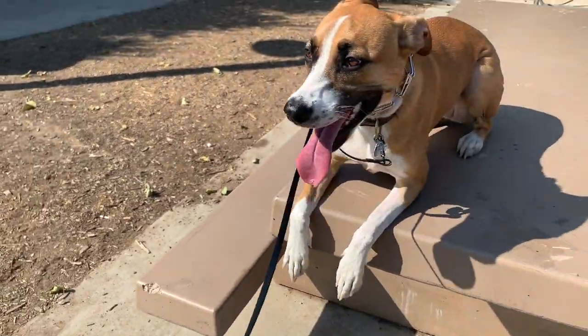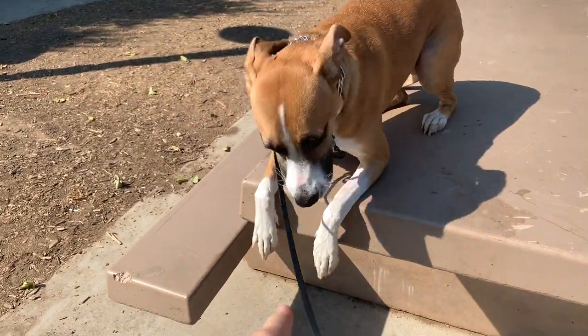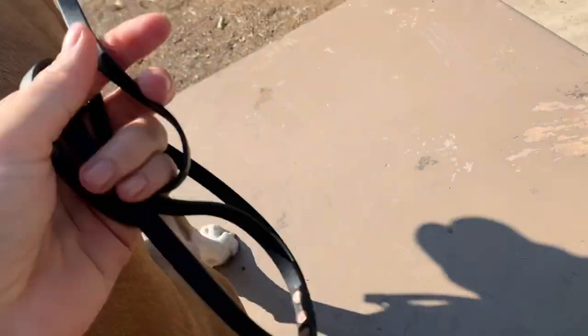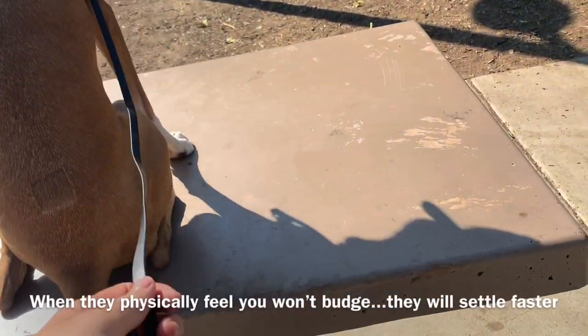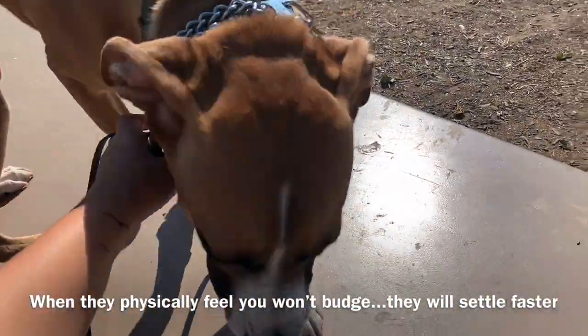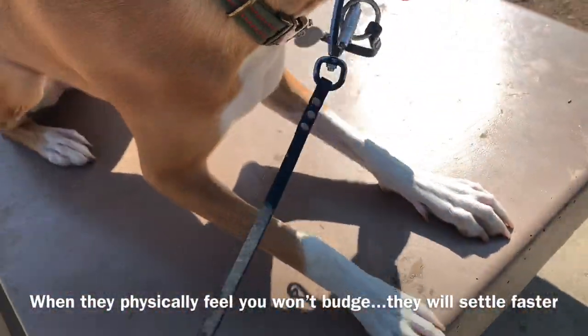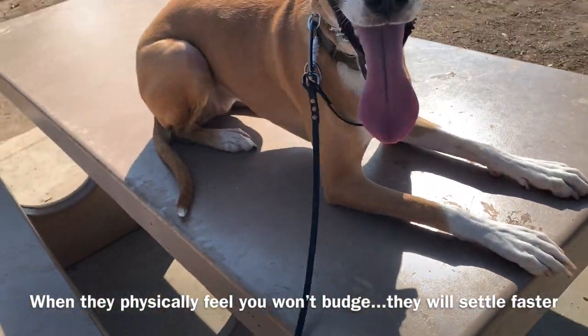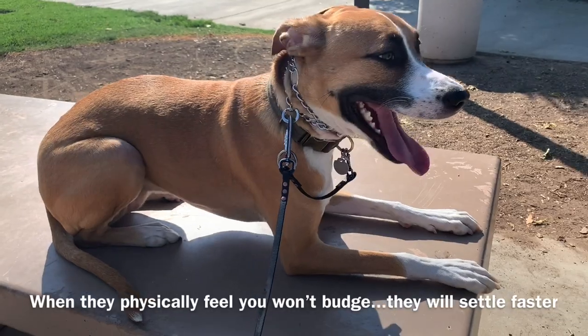I don't even like how she's hanging off the edge. It comes down to a little bit of timing and a little bit of physical strength when it comes to really fearful dogs. Come here, down — good, down — I know it's tough.